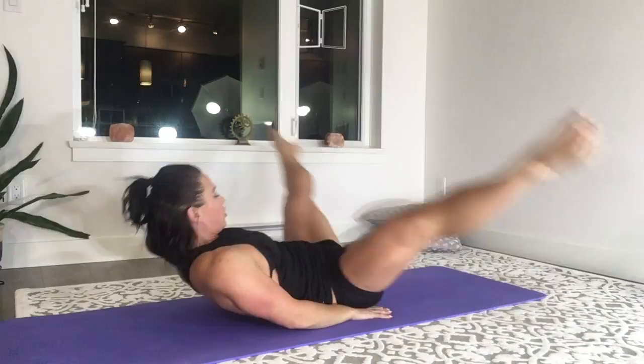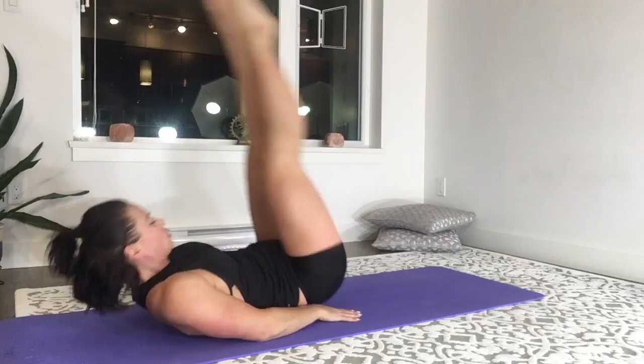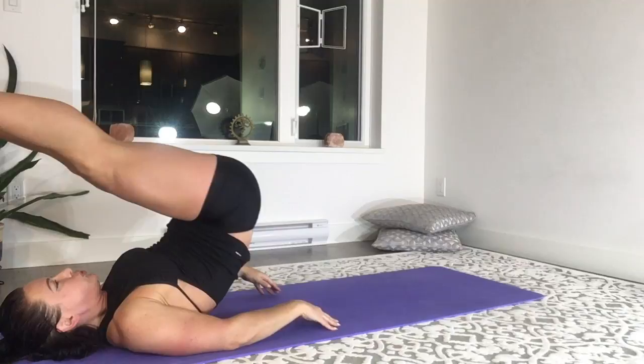Next up, this is a double leg reverse crunch, sweeping out to the side, lifting the hips on the reverse crunch, keeping the legs as straight as possible using the inner thighs, then squeezing the knees and the legs right together as the hips come up, and then we're going to reverse it.